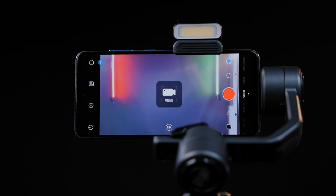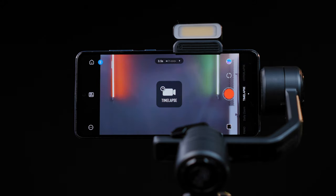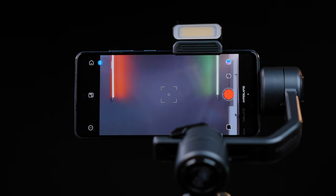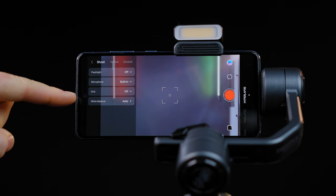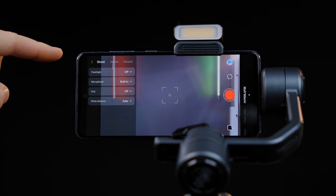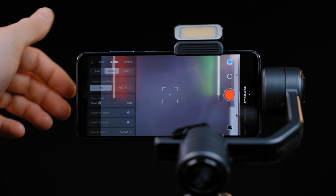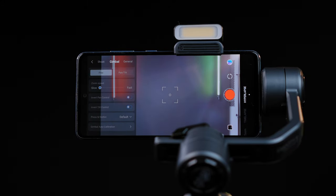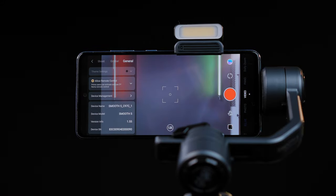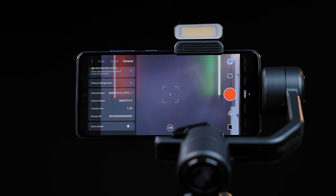You will have photo, video, panorama, dolly zoom, time-lapse, and hyper-zoom options. On the left, the shoot option with flashlight, microphone selection, grid, and white balance. Gimbal options include run and walk, follow mode, joystick speed, zoom speed, and the invert function with gimbal calibration. Under the general settings, you can check the firmware and manage the device.